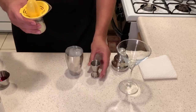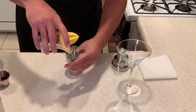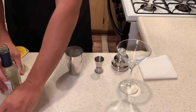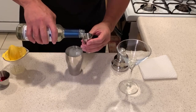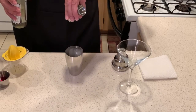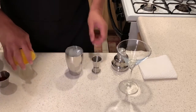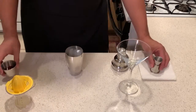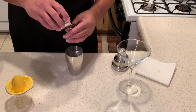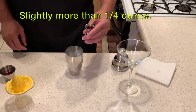I am going to use 3 quarters of an ounce of fresh squeezed lime juice. I'm going to use a full ounce of simple syrup. Last but not least, I'm going to add a quarter ounce — slightly a little bit more, within 3 quarters of an ounce of cranberry juice. That's my drink.